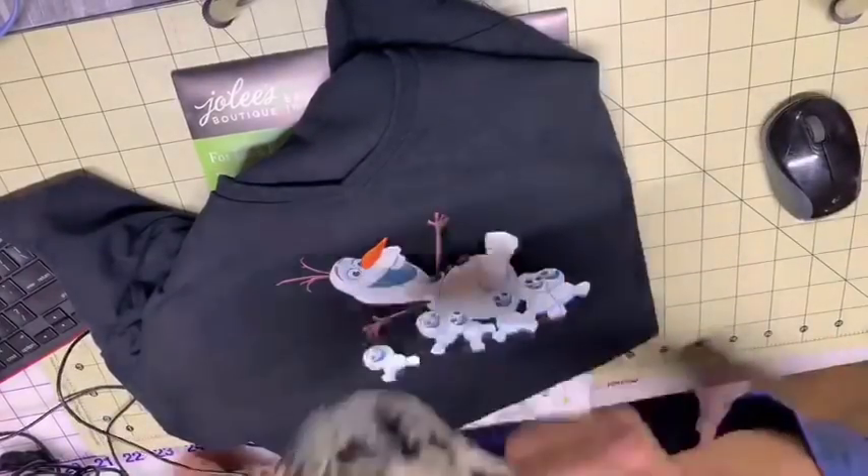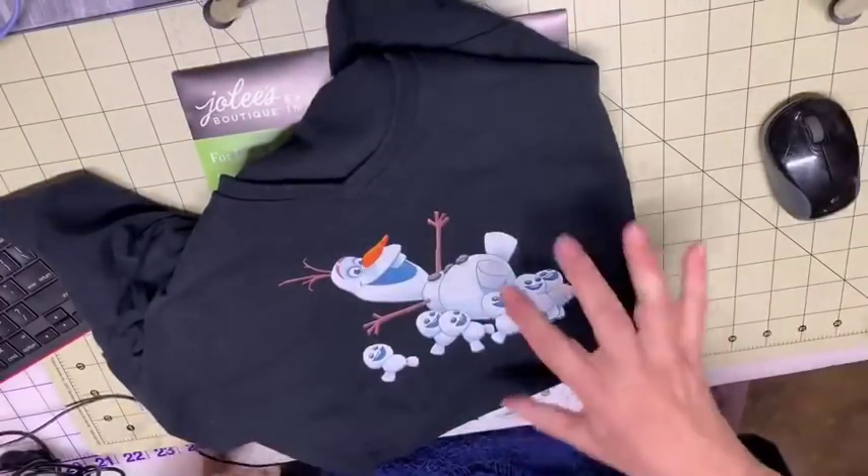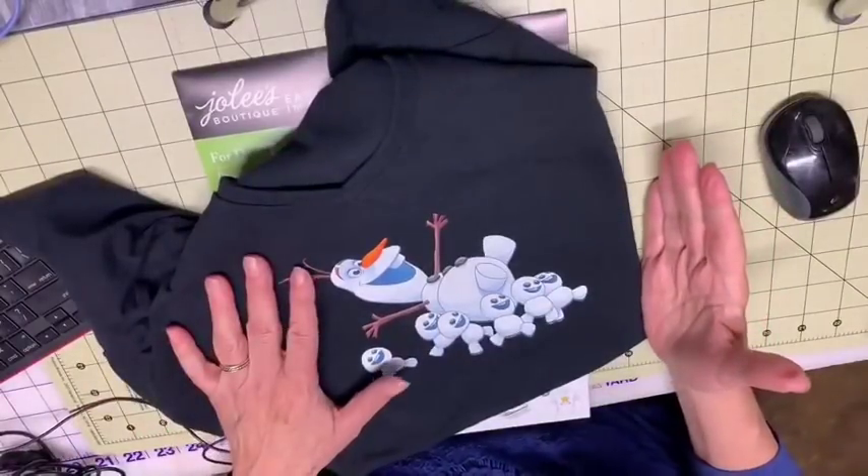Hi everybody, Patti Ann here. The first thing I want to do today is just address something that confused some people the other day.